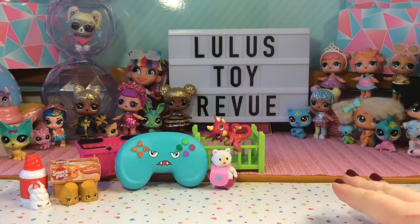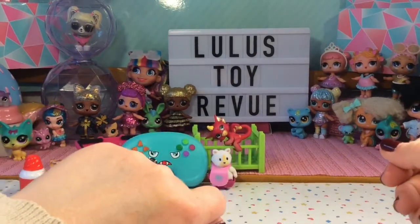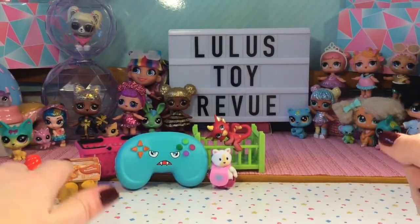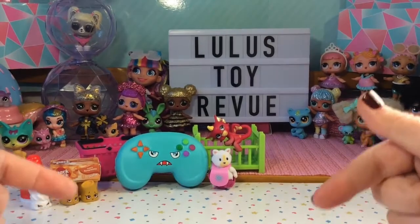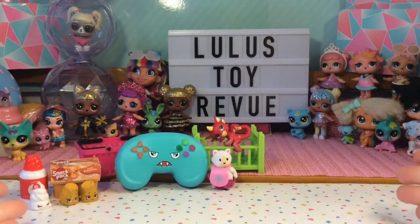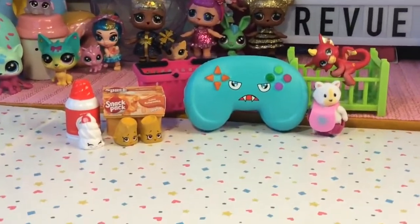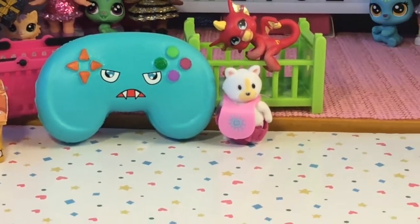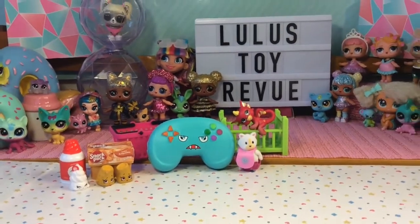So here are all the toys we opened today in our quadruple toy opening. I don't know if I can pick a favorite — I am so happy we got that dragon, he is so beautiful. I'm really happy we got the game controller, and Butterscotch Pudding is just my favorite. Which one of these toys is your favorite? Let me know in the comments down below. As always, thank you so much for watching. Please subscribe if you feel inclined and have a great day! Bye! See you next time!